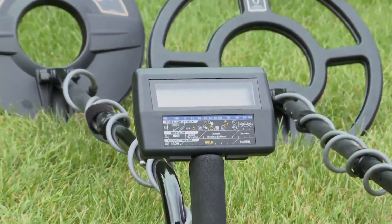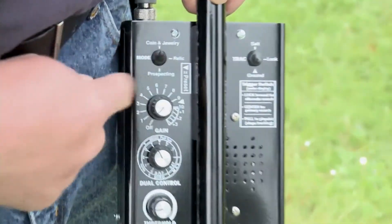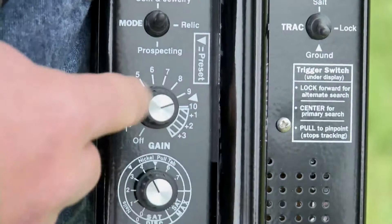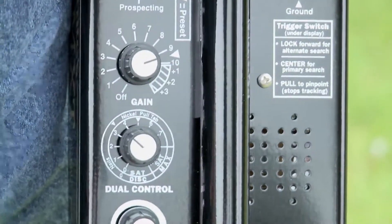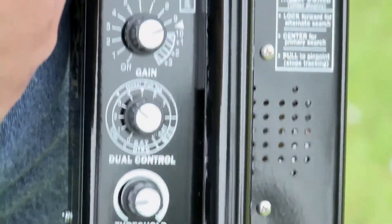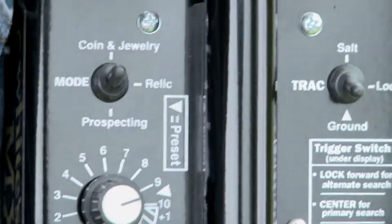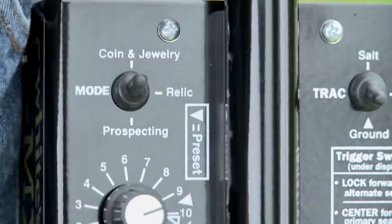The MXT and MXT Pro are fairly easy to set up. Triangles on the controls indicate the preset positions. If you set everything to a triangle you'll probably be fine. The only thing you really need to select is the mode. The MXT and MXT Pro are significantly different between coin and jewelry, relic, and prospecting — almost like having three metal detectors in one. We're going to start with the coin and jewelry program.